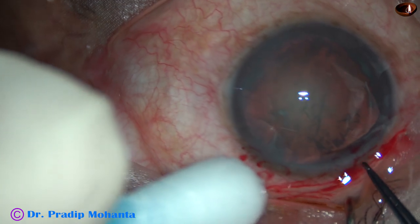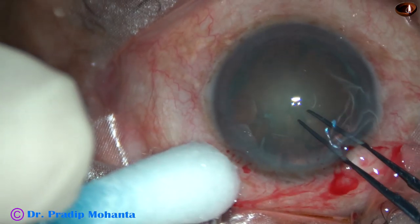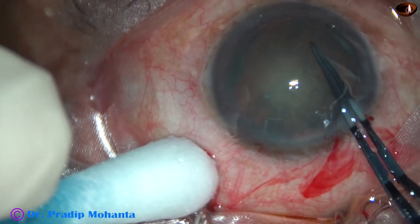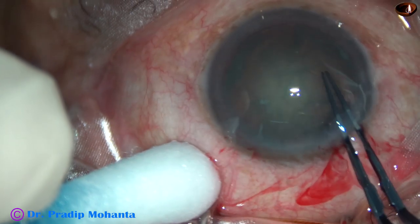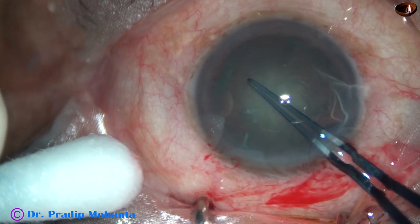A capsular tag is raised. Now I hold this capsular tag with the utrata forceps going anti-clockwise, and do a rhexis of adequate size, about 5.5 mm.